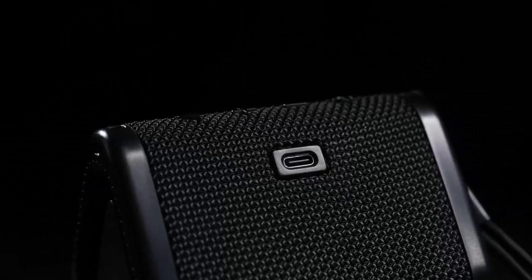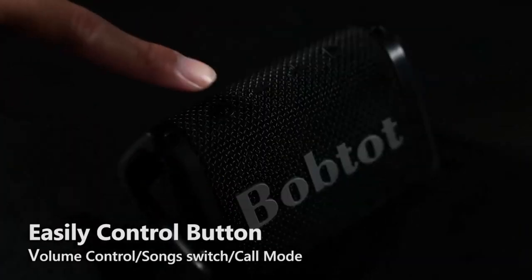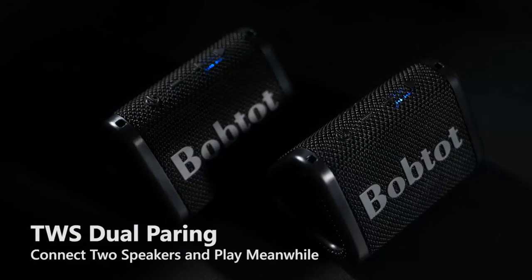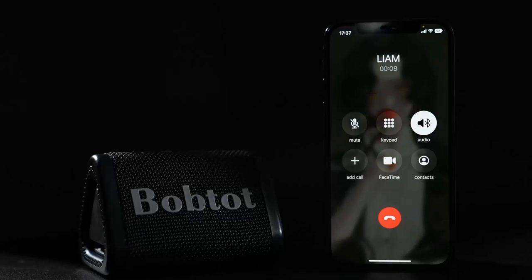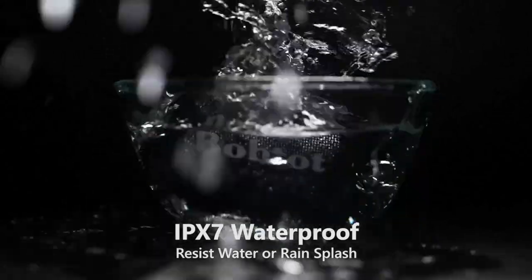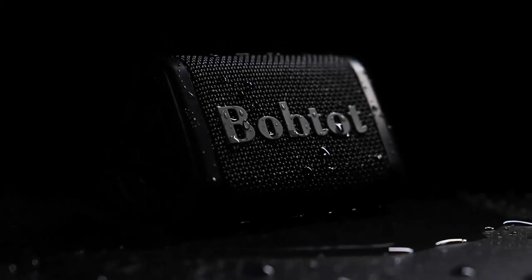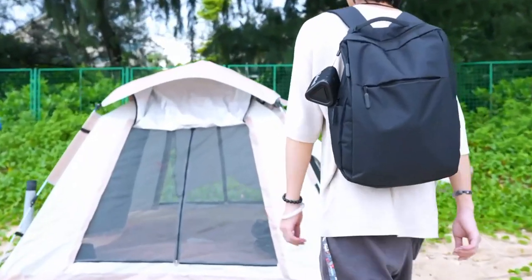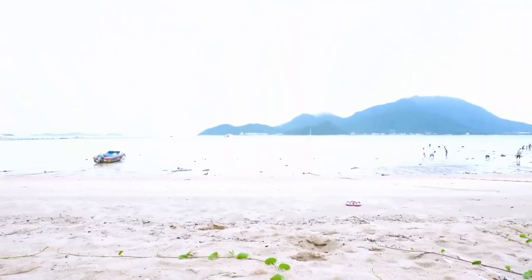Portable Bluetooth Speaker — loud, clear sound with deep bass. An advanced digital signal processor pumps out crisp treble, detailed mids, and specially enhanced bass at any volume. IPX7 Water Resistant — fully waterproof speaker resistant to splash, rain, sand, and dust. Perfect for shower room, kitchen, by the pool, beach, and outdoor sports. True Wireless dual pairing — easily connect two wireless speakers to achieve surround stereo sound for double volume and an unparalleled auditory experience. Perfect for gaming, music, and movie playback.